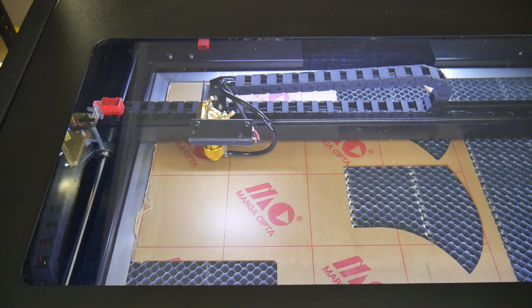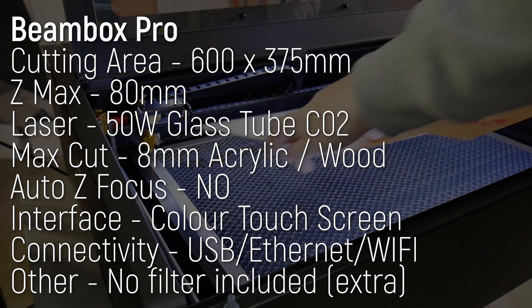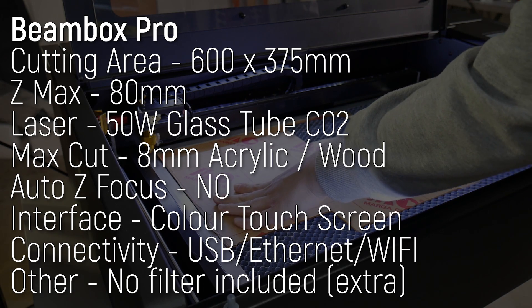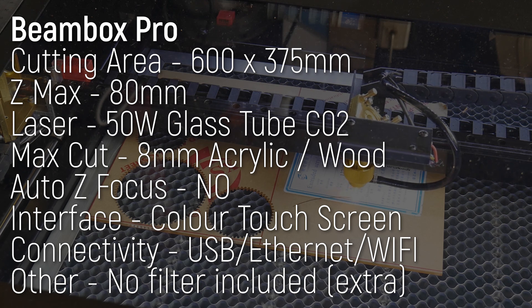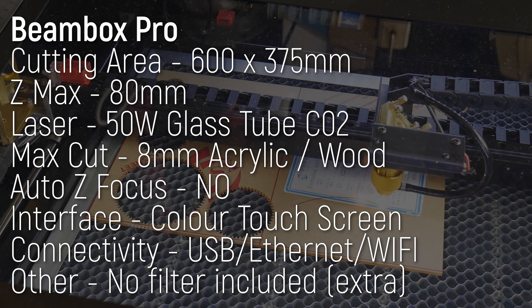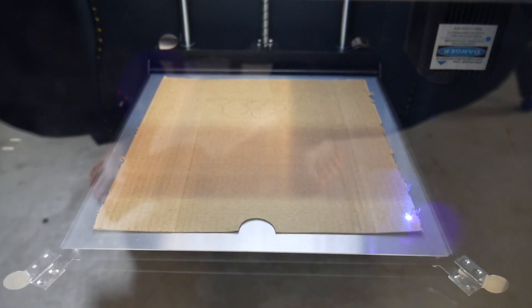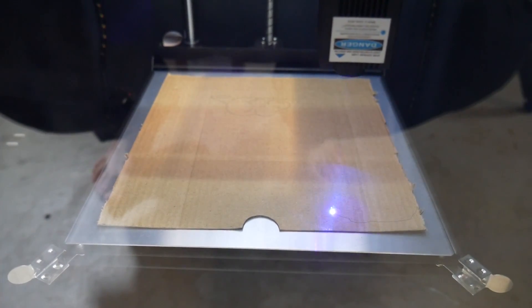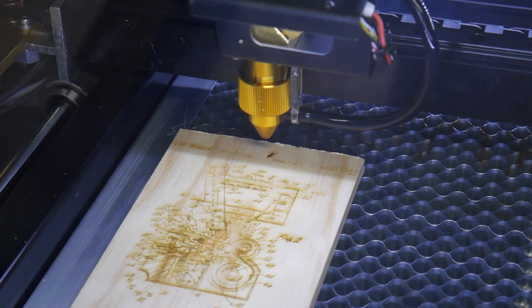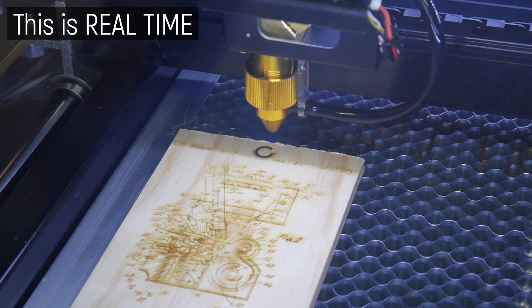Sure, you might have to realign in future when the lens, tube, or mirrors need replacing, but from the box you could be cutting within 15 minutes, which is unheard of. This machine offers a very usable cutting area of 600 by 375 millimeters and a maximum working depth of 8 centimeters — not cutting 8cm deep, but meaning you have room for objects you might want to engrave. The 50-watt glass CO2 laser tube is no joke, and this machine can cut wood and acrylic up to 8 millimeters thick.